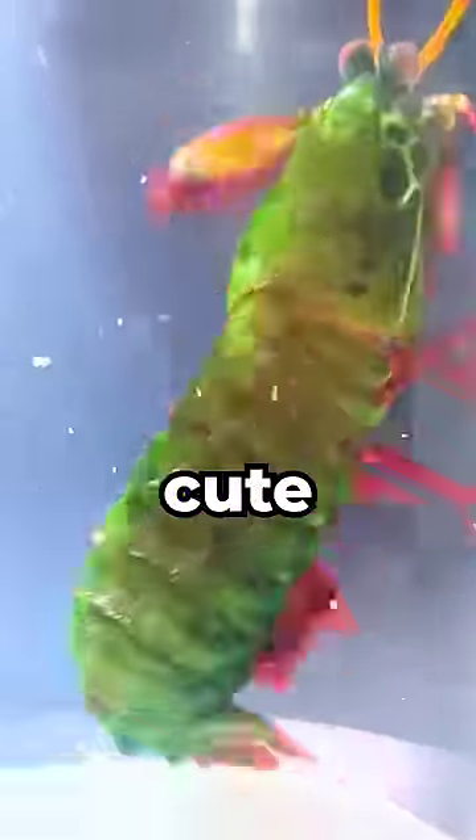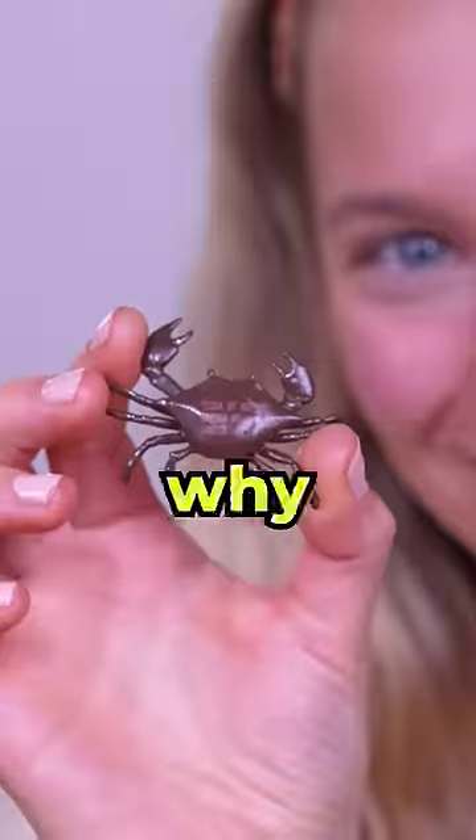This is Ralph. He may look cute, but he is dangerous. I'm going to use this rubber crab to show you why.